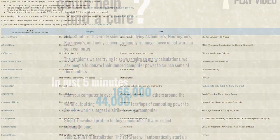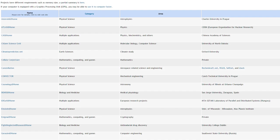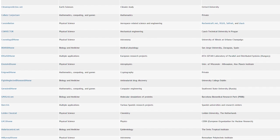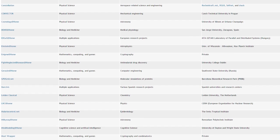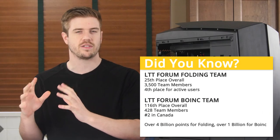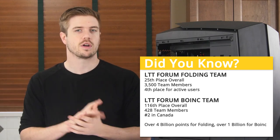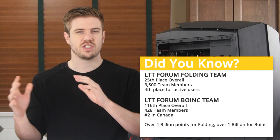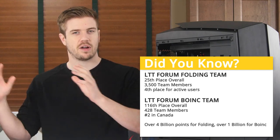BOINC also looks to research cures for various diseases, but has options for other projects as well, like discovering pulsars, working on mathematical proofs, and many more. These programs are able to work on these various interesting projects by distributing the workload amongst many users, whose computers are essentially donating their performance and their house's power to accomplish great things.